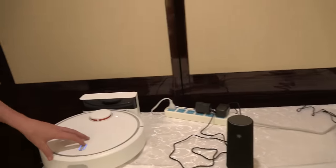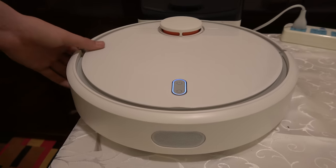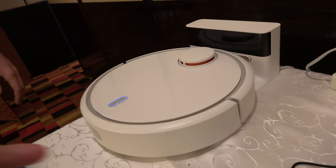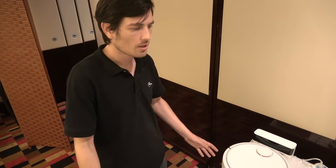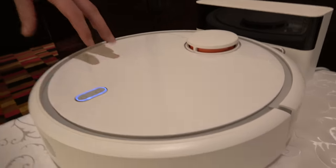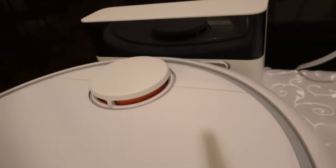There's a vacuum cleaner here made by Xiaomi. It's a self-navigating robot vacuum with voice command functions — you put it on the floor and it goes around the room. Some of these actually map the area, drawing a 3D model of the room to navigate around objects. It has automatic charging and sensors to detect obstacles.